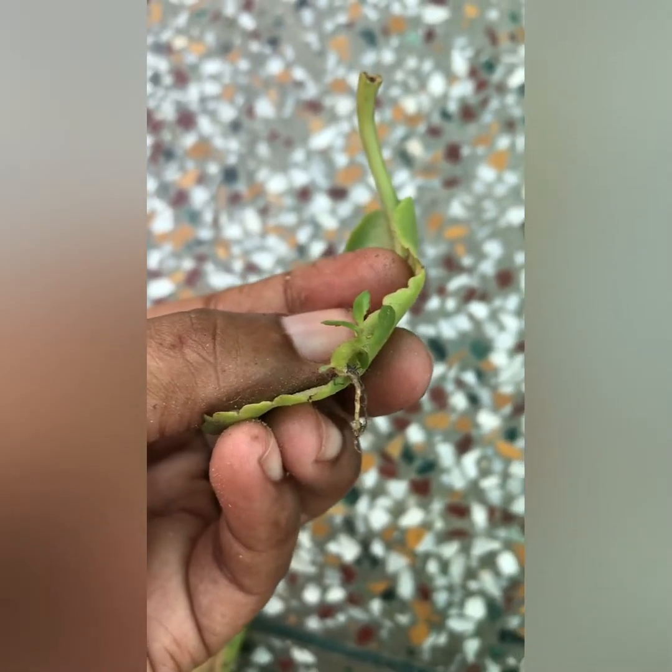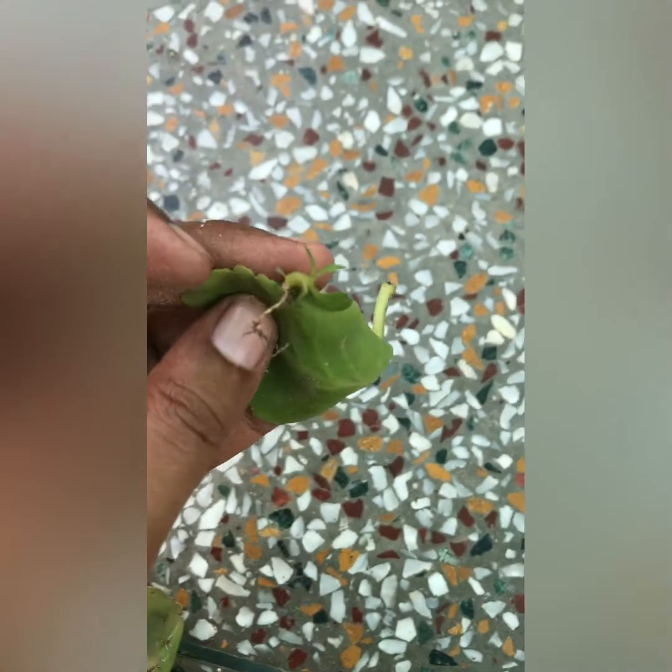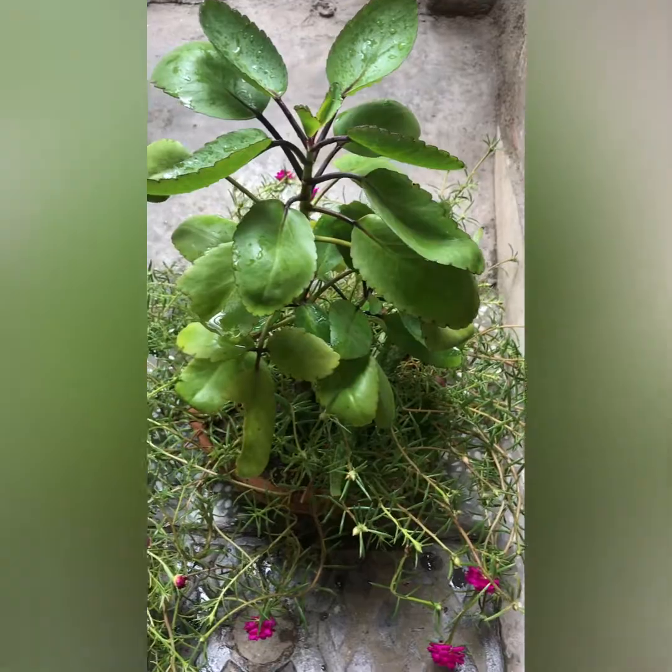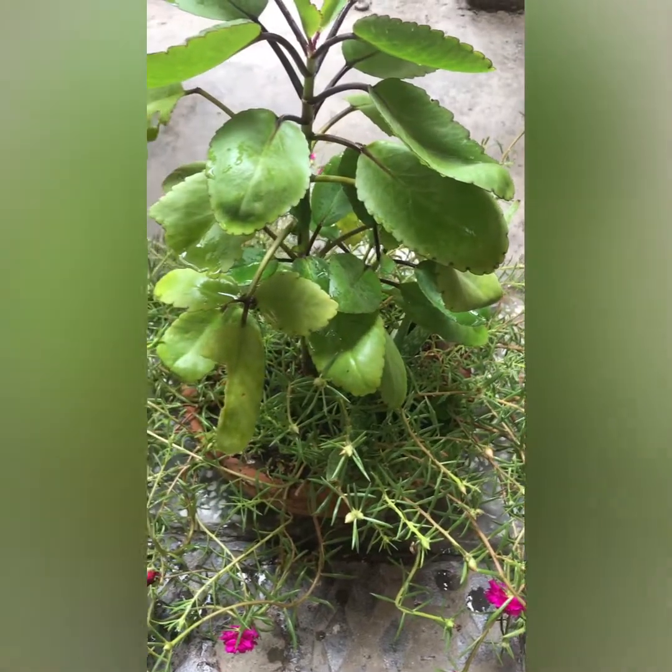It grows well and you should plant it because it is very beneficial. You can see here in the pot how well it grows.